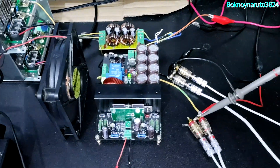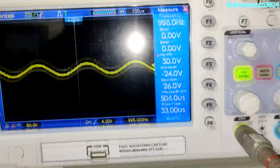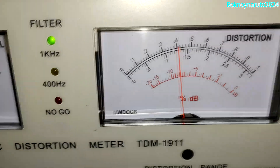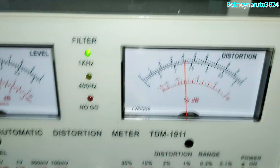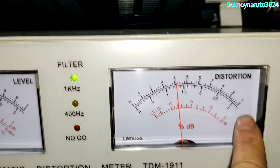We're going to measure the power output of the amplifier straight at 1% THD. Currently the output is 50 volts peak. So we want full scale on this meter here — we are at the 1% range.